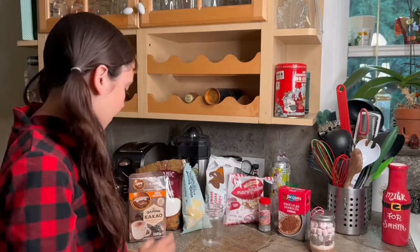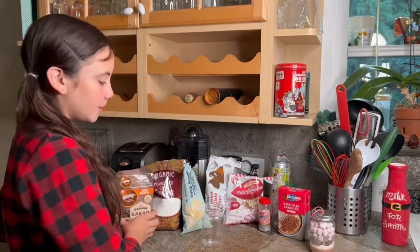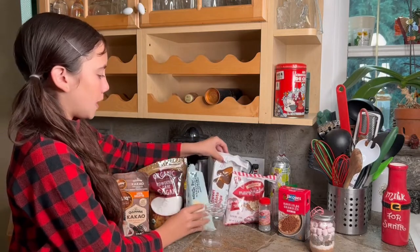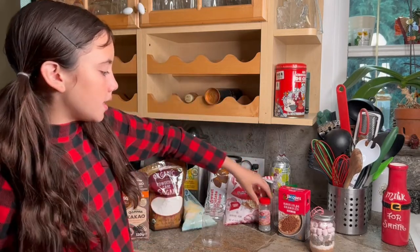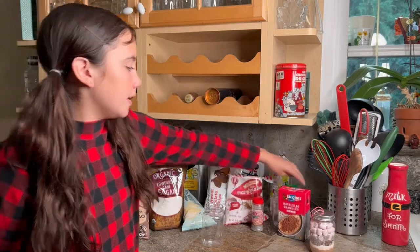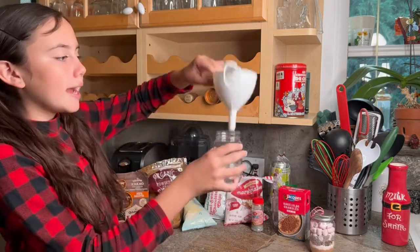So the items you'll need are hot cocoa powder, of course, powdered sugar, chocolate chips — I chose white and brown — marshmallows, and some sprinkles, whatever you choose; I chose brown and silver. And of course you'll need the jar and a funnel.